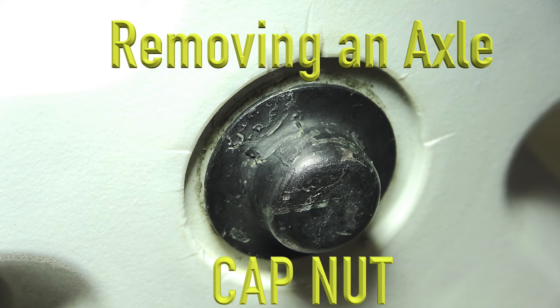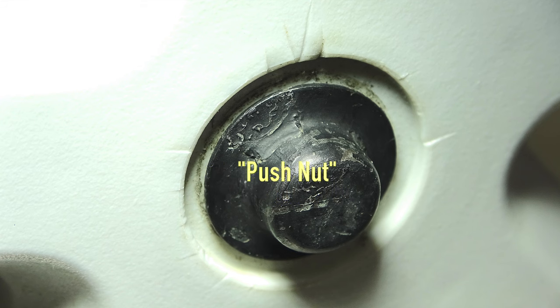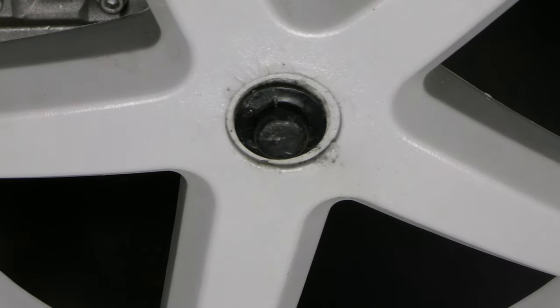I'm going to show you how to remove an axle cap nut, also called a push nut. This is the wheel I need to take off of my pressure washer. In order to do this, I need to remove the axle push nut.